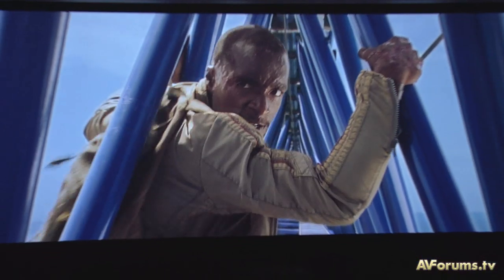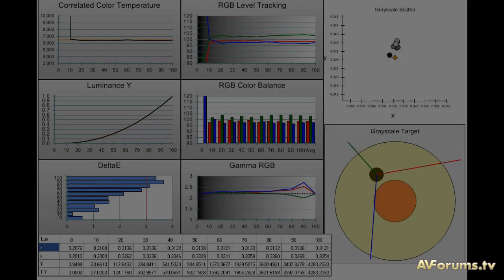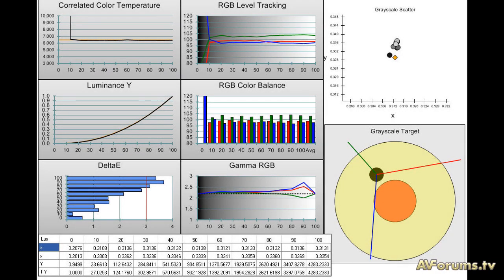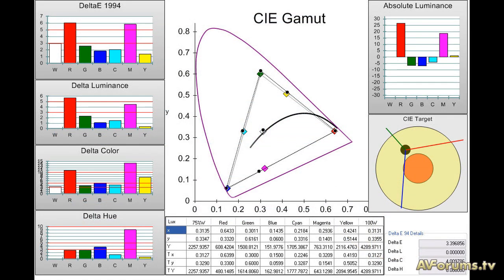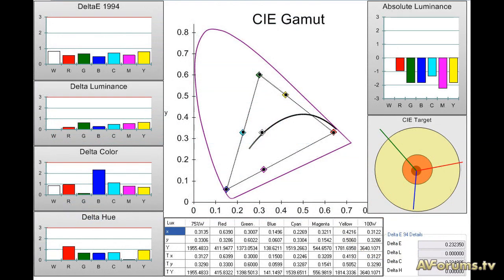Moving to the measured performance of the projector, the Color 1 preset offers the closest performance to industry standards for TV and film reproduction, with very little in the way of image errors, and is a preset that most users could use to get fairly close to accurate images. This is improved greatly with a full ISF calibration, where the errors for grayscale and color points are below 1 delta E in most respects and can be classed as reference level in terms of watching material as it's supposed to be seen.